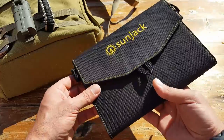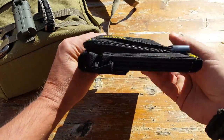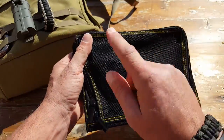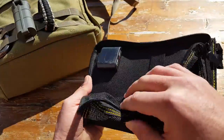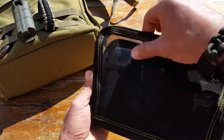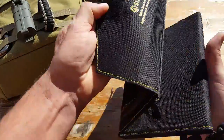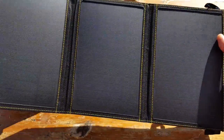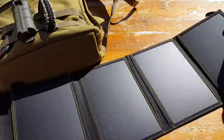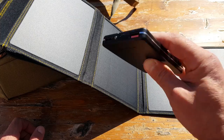Let's get into some of the specs. First off, you can tell by the size — it's very compact. It has a mesh bag for all the extra components and a controller with two different USB inputs. Once it opens up, there are four different panels inside the SunJack, for a total of 14 watts. It also comes with a power bank — an 8,000 milliamp-hour power bank.